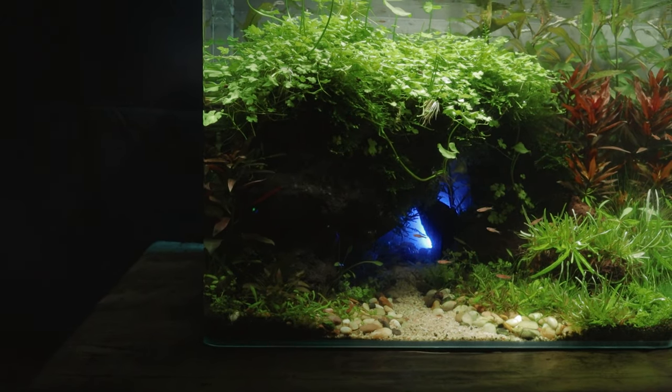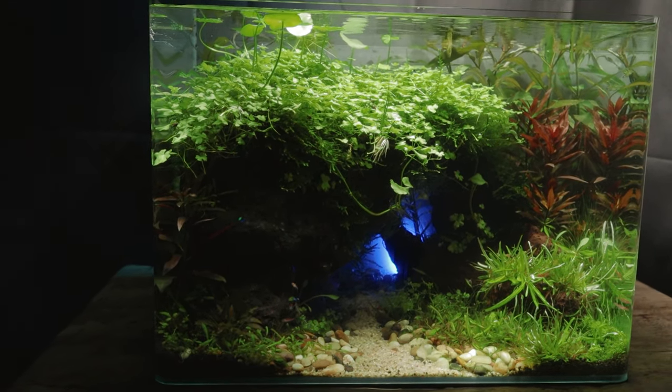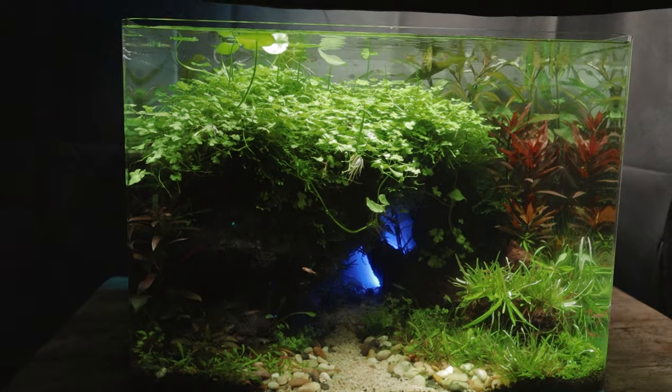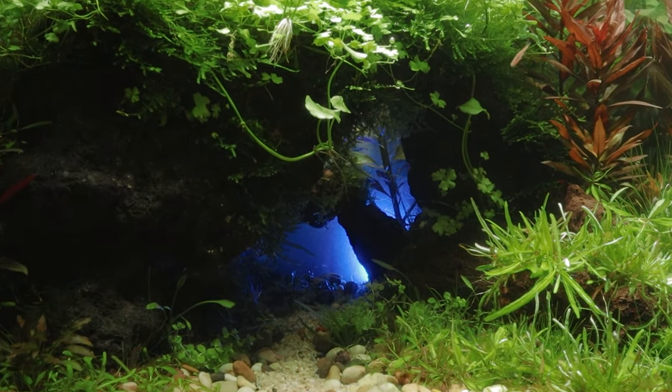I've got a few key rocks that I think work well together and will form the basis of a slightly angled arch that goes from the left foreground to the right mid-ground. This will give some negative space which will centre the eye through the arch, which occupies the left third. What these scaper's tanks are really good at is giving a sense of depth, and my plan is to draw the eye through the arch towards a smaller arch in the background. I'm then planning to heavily plant the arches and a formation of rocks in the right-hand background.